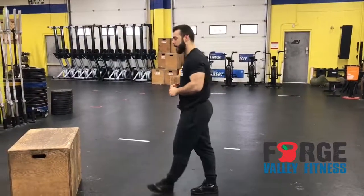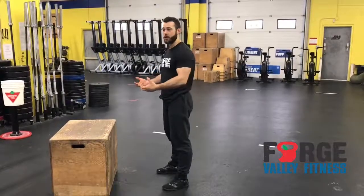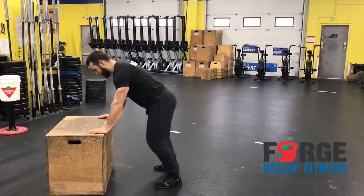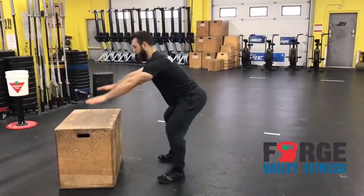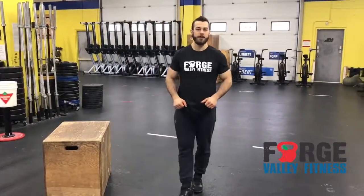Option two — which I actually prefer — is you're still going to work on your shoulder strength. You can call it a box burpee. You can use a coffee table, a bench, or even your couch. Put your hands to the object, feet go back, give me a nice push-up, and a nice squat to finish. Notice I finish with a small jump and a clap overhead — that finishes the rep.